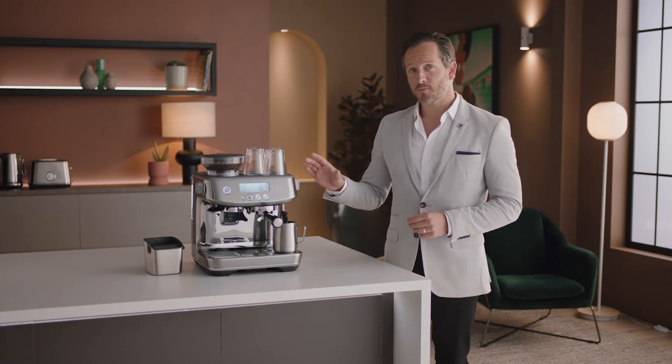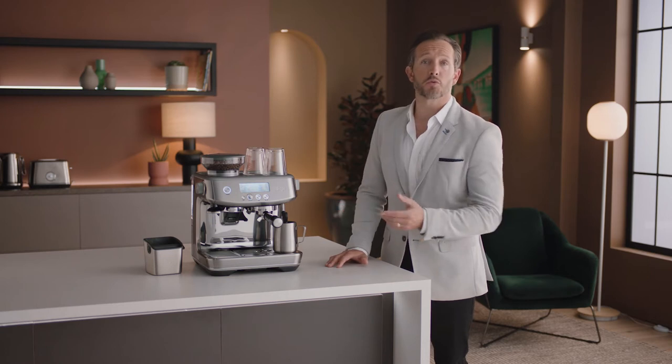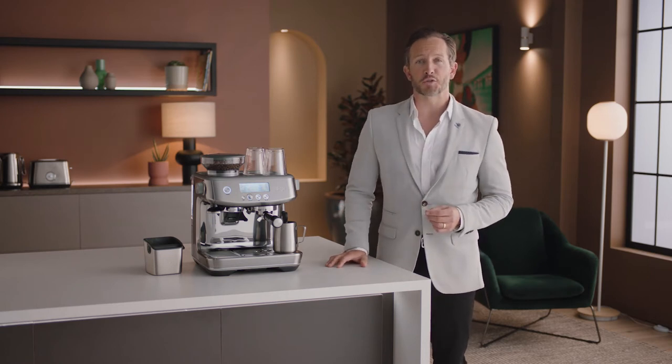Now the Barista Pro is set up. We recommend that you familiarize yourself with the various buttons and screen modes. Let's take a look at them briefly.